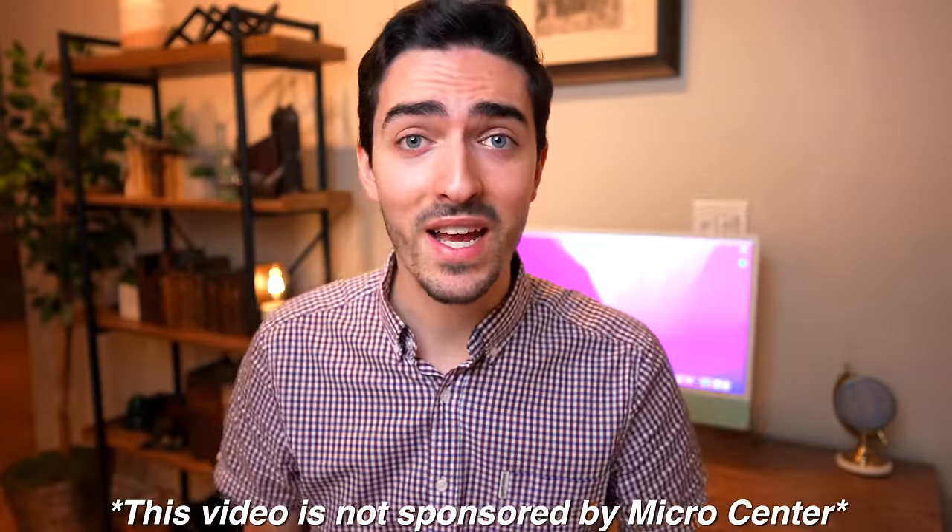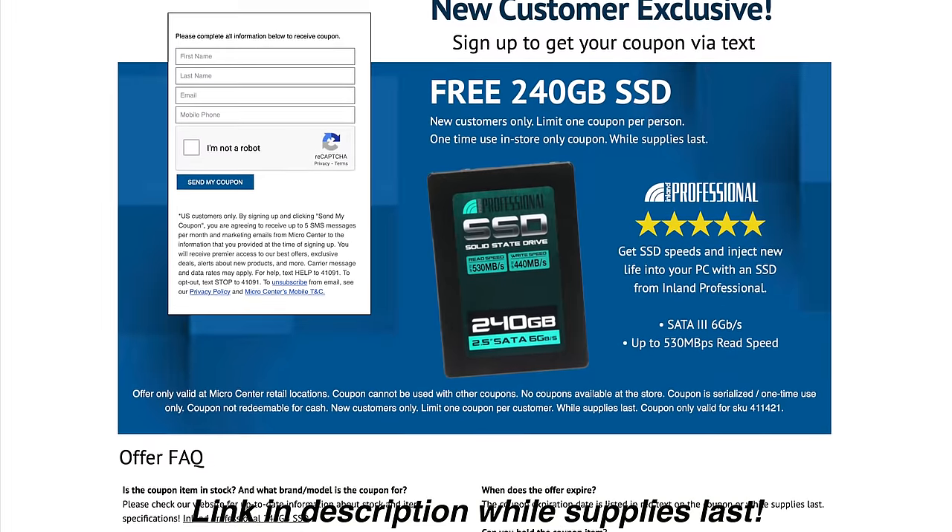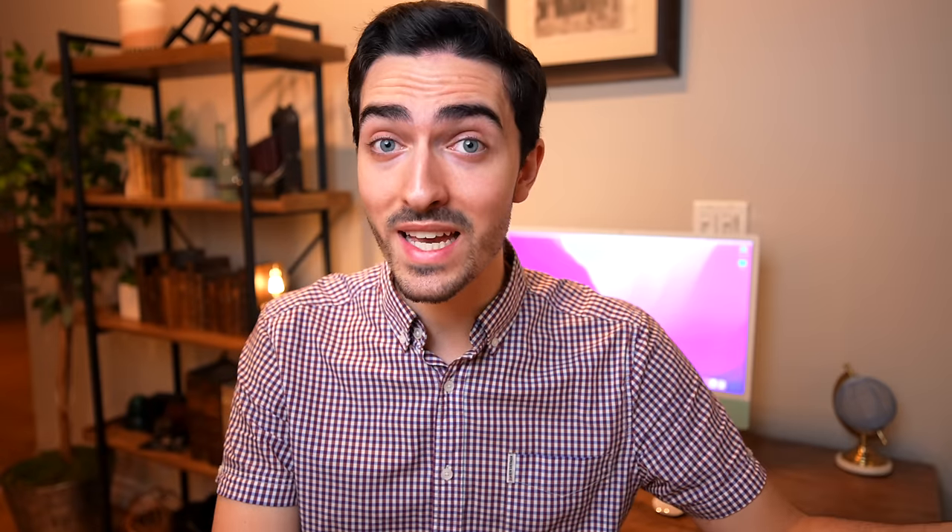Full disclosure — I bought the MacBook Pro about two weeks ago and it's been sitting while I waited to film. During that time, I got an email that Micro Center is offering 240GB SSDs for free with a coupon. Micro Center has deals like this all the time — flash drives, SD cards, micro SD cards. This time it's a 240GB SSD, which is perfect because it means we can put in a good-size SSD for $0 on a $20 MacBook. The reason they're clearing them out is that the newer 256GB Inland Professional drives are coming in, so the 240s have to go.